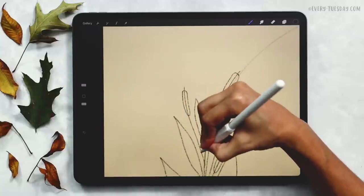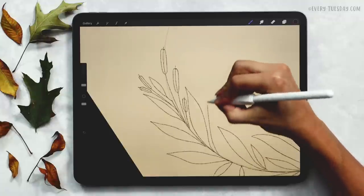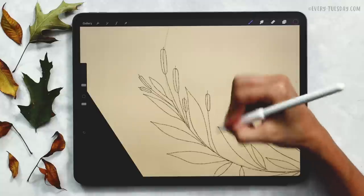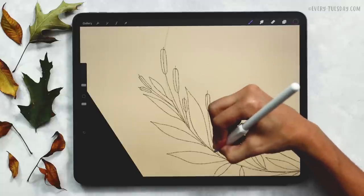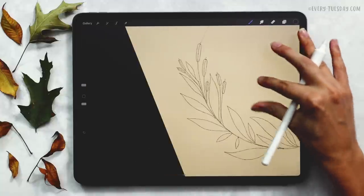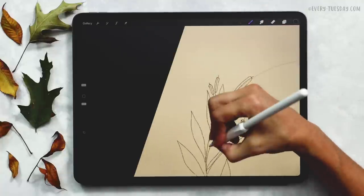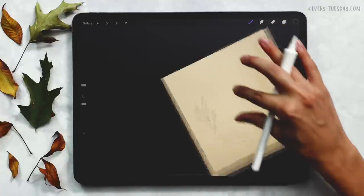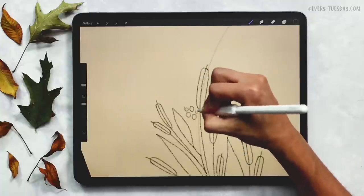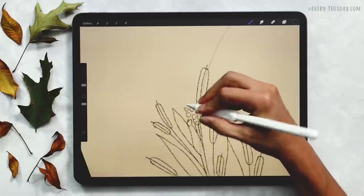I'm from upstate New York originally, and in the fall we would have so many cat tails around. It kind of looks like a hot dog on a stick — a long oval with a stem going all the way through it, but when we paint it in you won't see the stem. I'm putting a few in different areas at different heights and sizes — we like variety, so we'll change up color, scale, and shape. The cat tails will be towards the top of the wreath. Now I'm going to move on to some berries — a few berry clusters — which will bring in that pop of color.